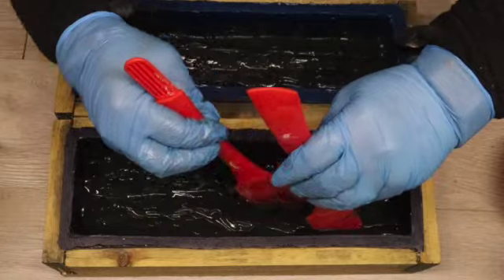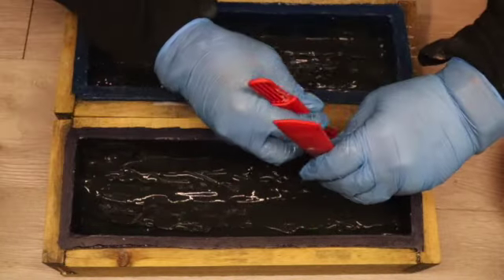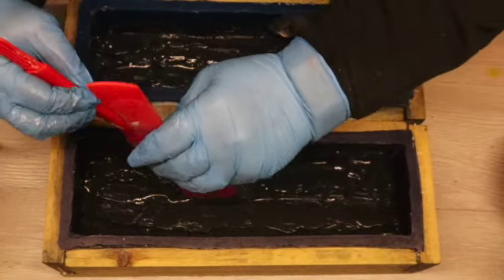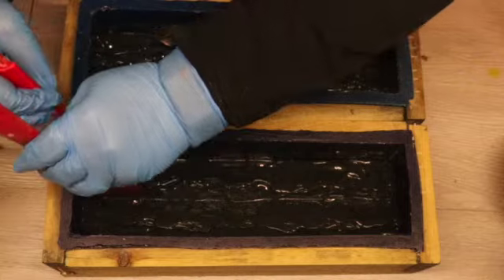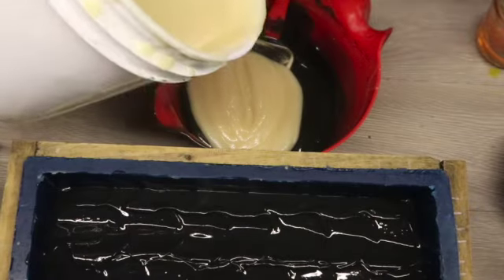I'm going to keep working with my spatulas and bring the soap into a peak, trying to get them into quite a high peak. As the soap sets up it's going to hold the peak more and more. Right at this point I have nearly no soap in the middle, so we're going to move on to layer two.